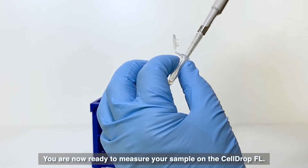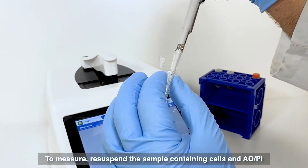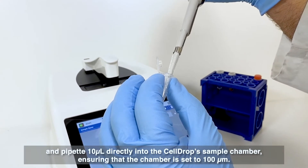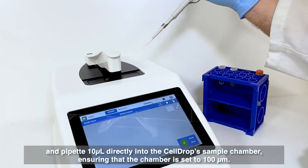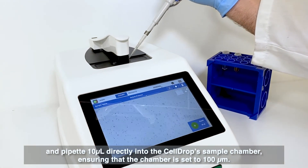You are now ready to measure your sample on the CellDrop FL. To measure, re-suspend the sample containing cells in AOPI and pipet 10 microliters directly into the CellDrop sample chamber, ensuring that the chamber is set to 100 microns.